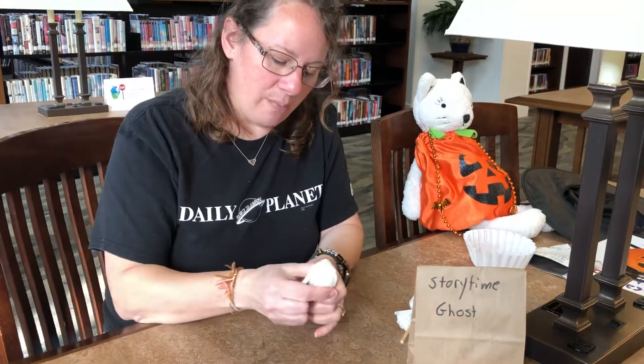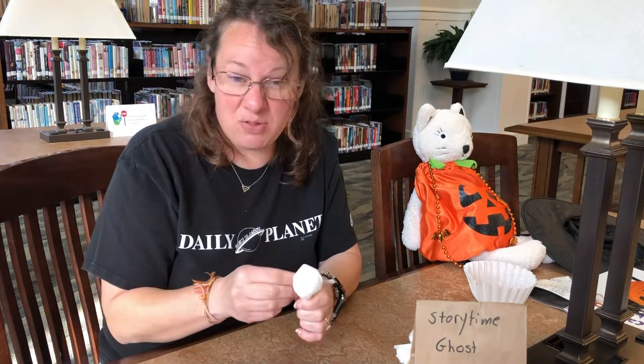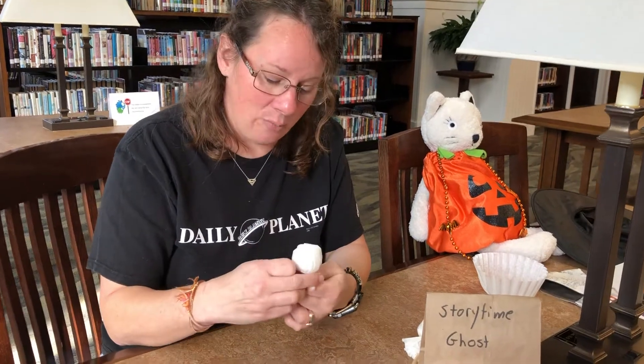Now, if you make these at home and you don't want to use a coffee filter, you can use tissue paper. You can even use scraps from an old sheet — whatever you want.